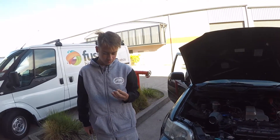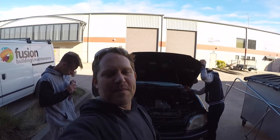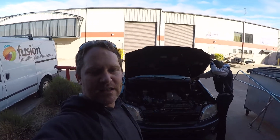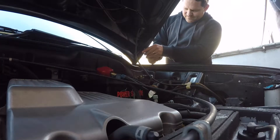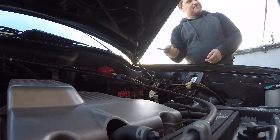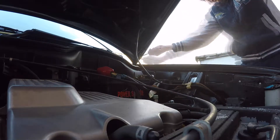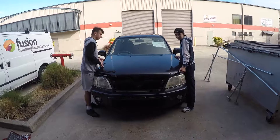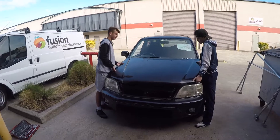So Harley, do you want to tell us what we're doing right now? The bonnet's coming off now — the guys are going to undo the bolts, we're going to lift it onto the bench, and we're going to start cutting some holes. Harley and Luke are taking the bonnet off so we can get it on the bench and cut a hole.